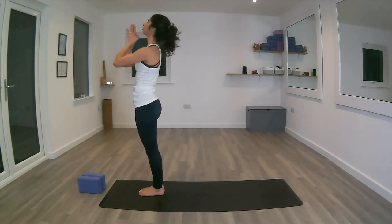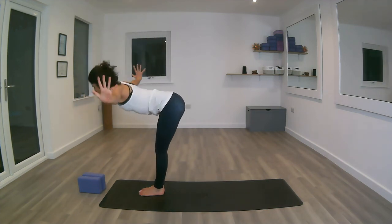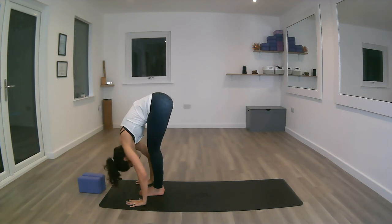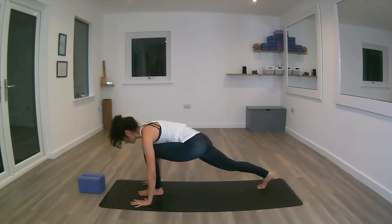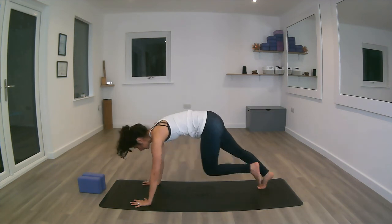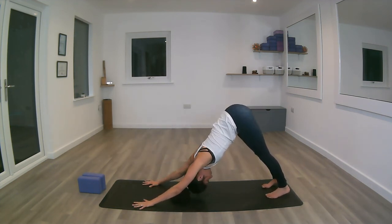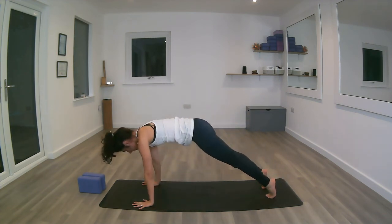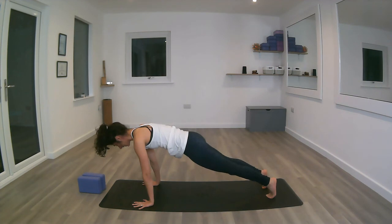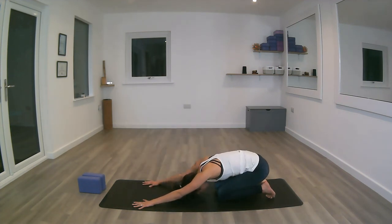Inhale, reach up. Exhale, open wide, folding forward. Inhale, stepping back with the right foot this time. Exhale, both feet back, hips apart into down dog, hips all the way up. Inhaling, moving forward with the chest into plank. Exhale, the knees down and the bum back into child's pose.